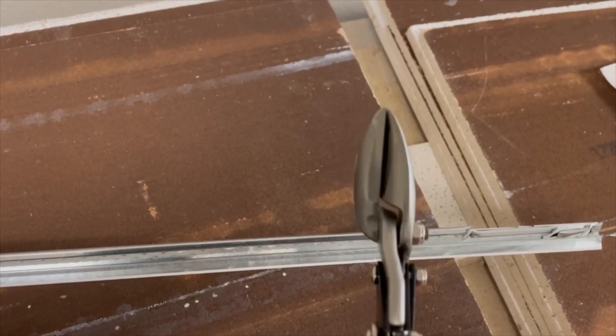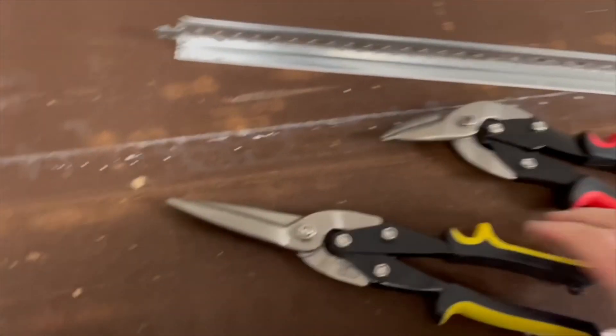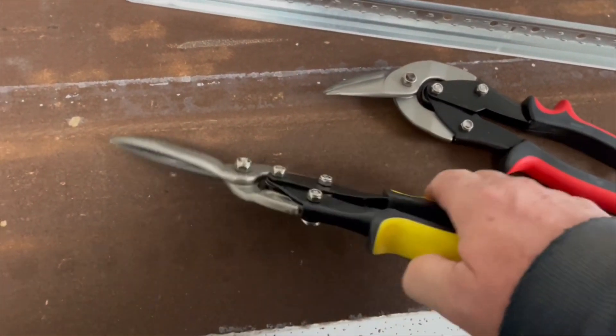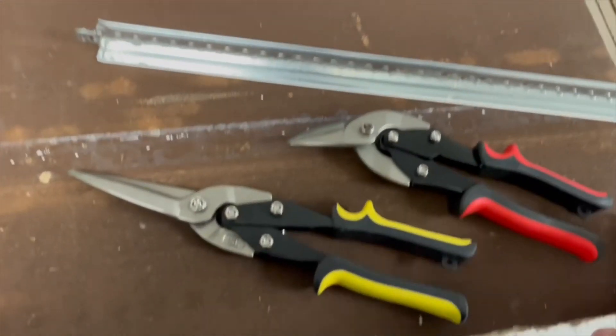And I have another set of snips that are older, and I'll try to do the same thing with those and see, but these are a lot easier. The other snips are kind of the straight version.